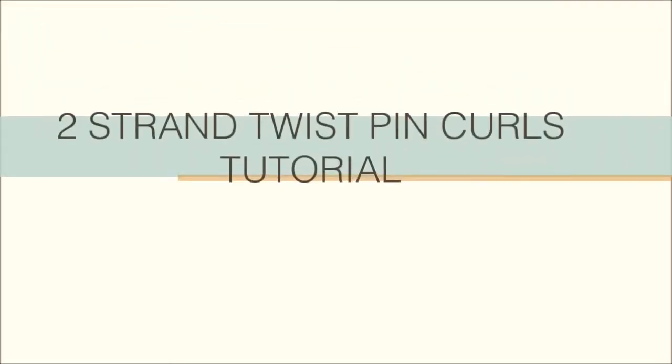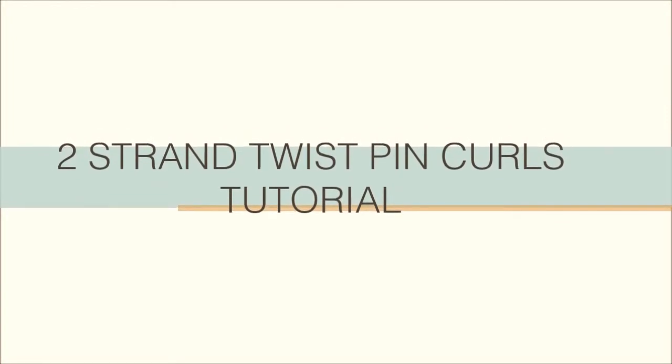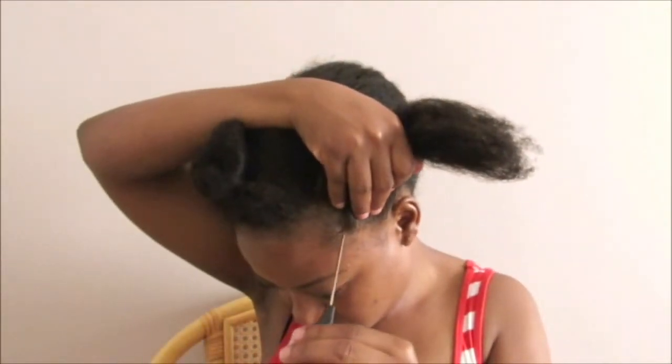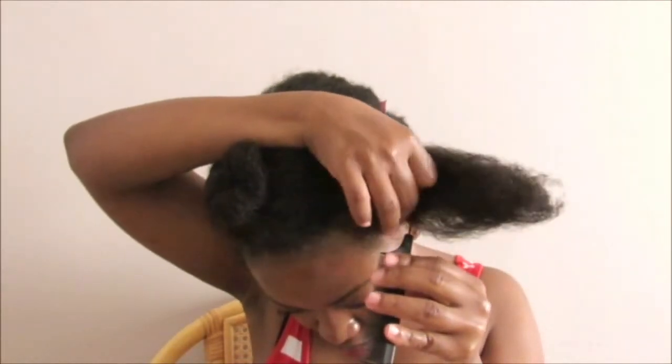Hi guys, welcome to my channel. In today's video I'm going to show you how I do two-strand twist pin curls with braids. I'm starting with hair that has already been straightened and divided into different sections.